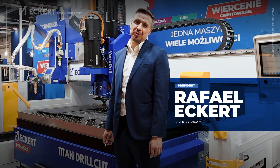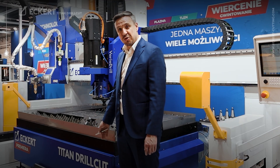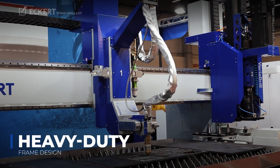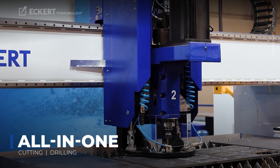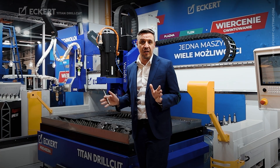Hello, today I would like to demonstrate our new solution which is a Titan drill cut machine. The machine is able to cut up to 200mm thickness in a working range from 2m to 7m cutting width. We have here a very solid solution which is completely made for drilling. As the name says, drill cut, we can provide cutting and drilling on one part, doing one nesting, in a fully automatic way.